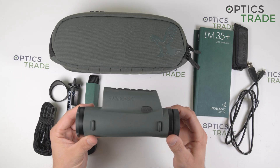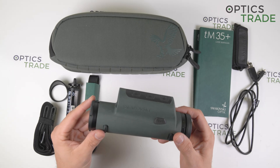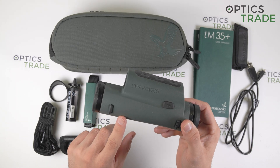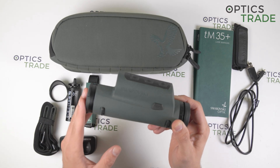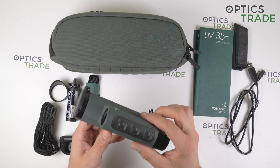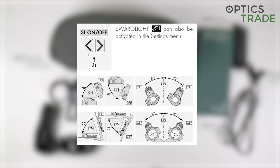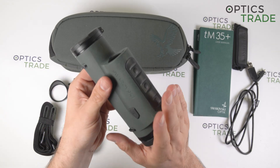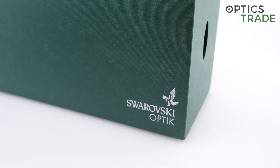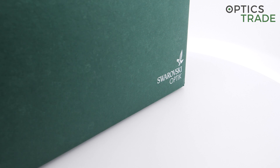The weight of both devices is exactly the same — 495 grams with the battery included. The start-up time of the TM35 Plus is approximately 3 seconds, and the TM35.2 is even faster at approximately 2.5 seconds. Both devices feature the Swarolite function, which turns off the display when the device is not in use — if it is put to the side or facing down or upward — to save battery life. The devices are made in Austria, as we know from Swarovski, and come with 3 years of warranty.